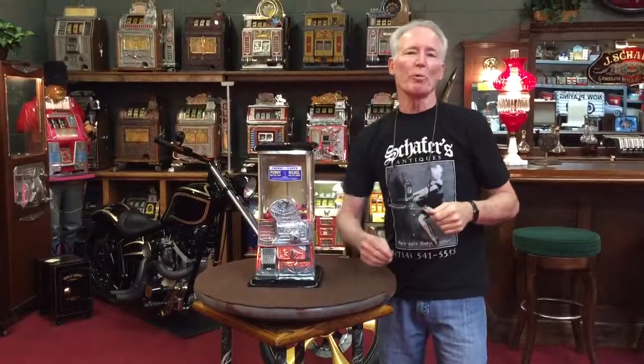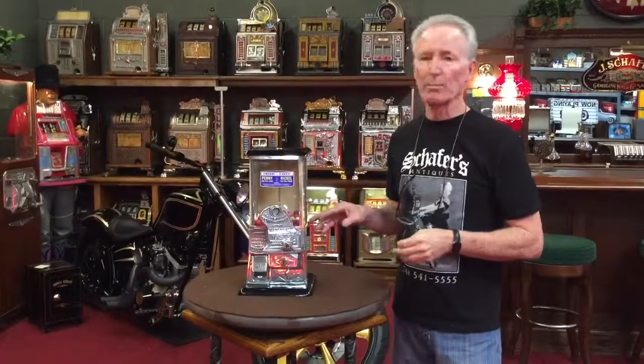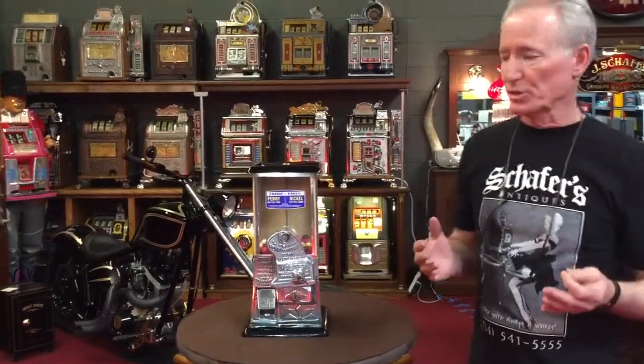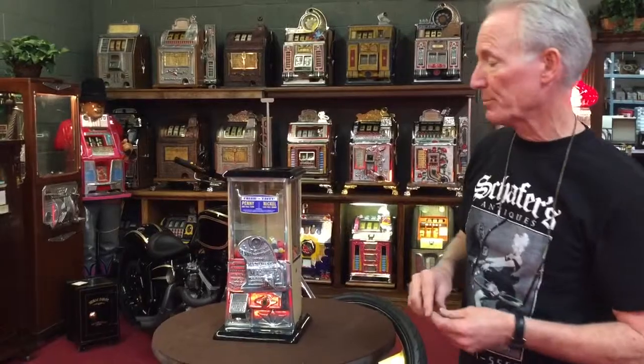Hey folks, how you doing today? What we have here is a really cool 1923 Masters gum machine, which is a penny-nickel machine. This is the rare of the Masters gum machines because it's got the big fancy coin head on here, which is really absolutely beautiful.